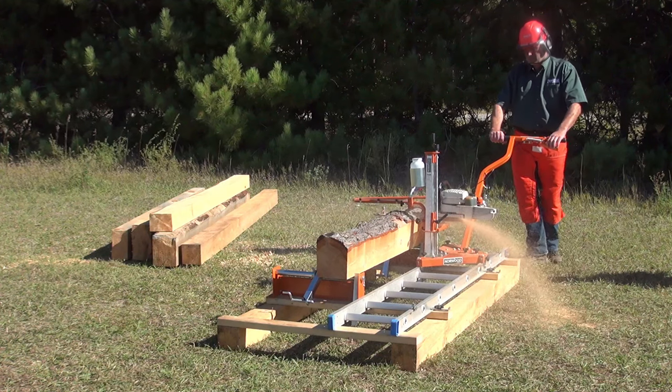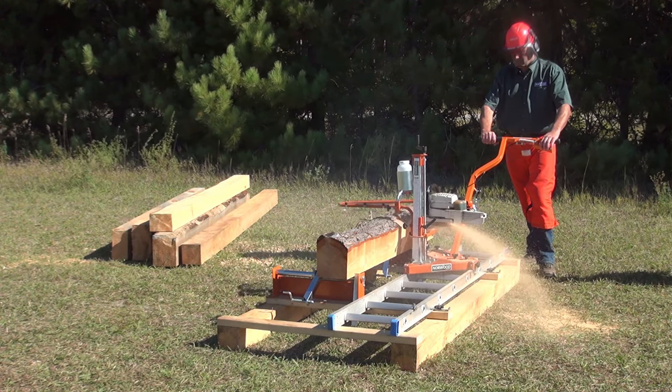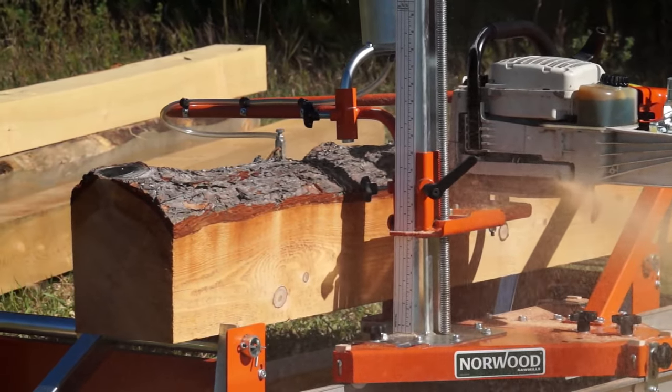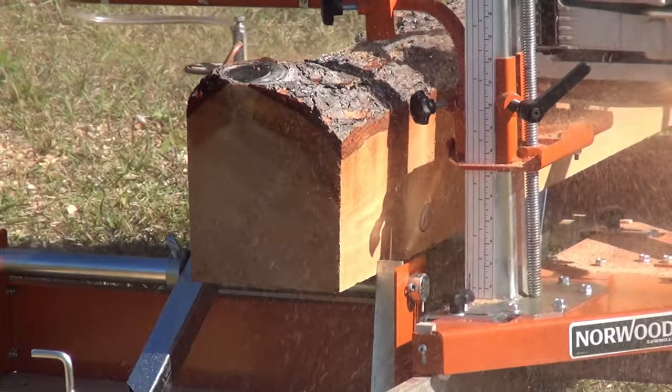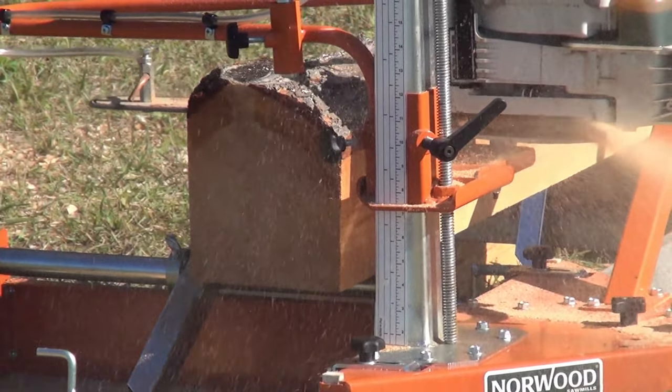For a more permanent milling platform, the Porter Mill can be installed onto a timber subframe that is constructed by the operator. Rather than milling directly on the ground, this method provides a solid frame that will stay true and continuously produce accurate lumber.